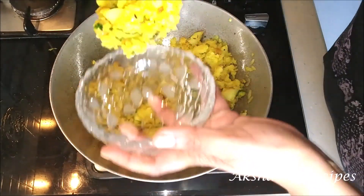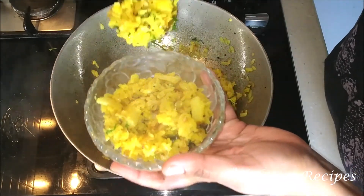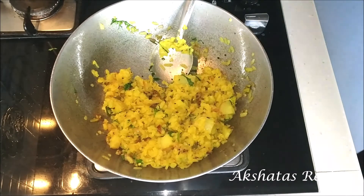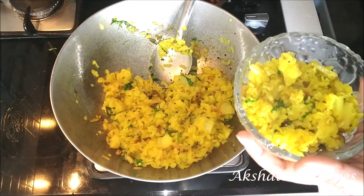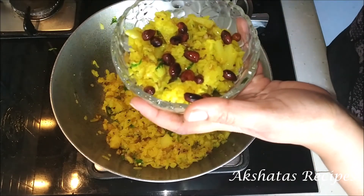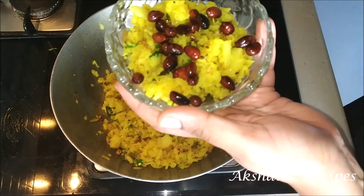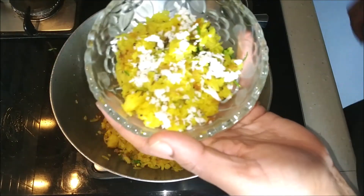And now it's all ready to serve. I'm serving two bowls — to one bowl I'm adding my fried peanuts, and to the other bowl I'm garnishing it with some fresh coconut. That too is completely optional. Some people like a little bit of coconut, so you can add that, and your pohe is all ready to enjoy.